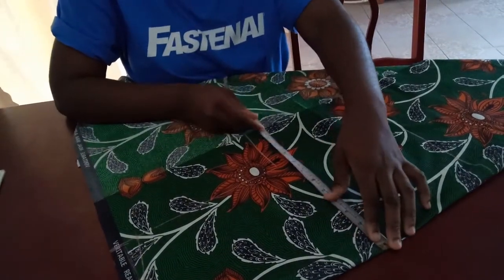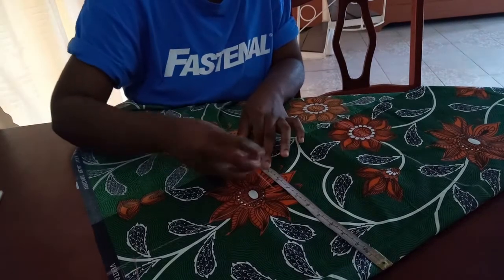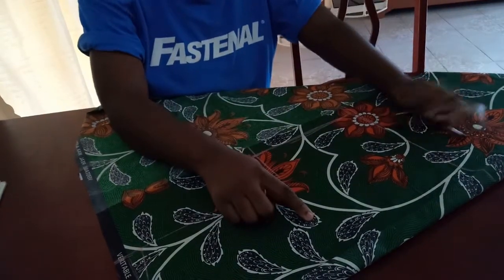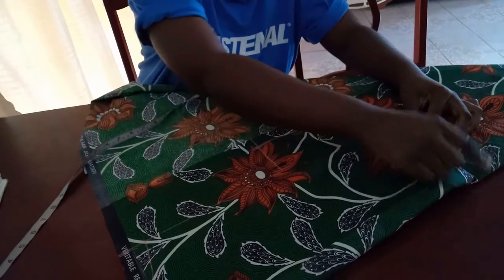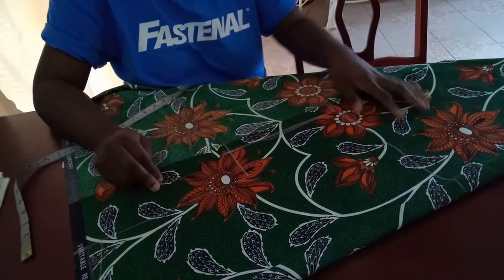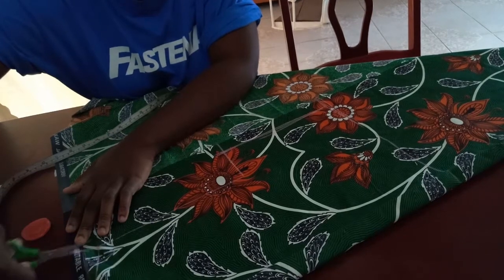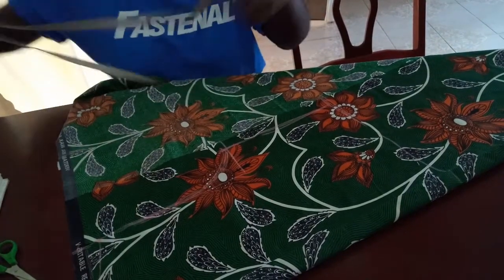My bust measurement is 40, so 40 divided by 4 is 10, plus 1 inch seam allowance makes 11 inches. This is the back of the top. The waist is around 32, but I'm going to have a dart here and a dart at the back, which will make the waist smaller. It won't matter much because this top is tied in front, so the exact bottom waist size is flexible. I'm going to cut now — this is the back of the top.